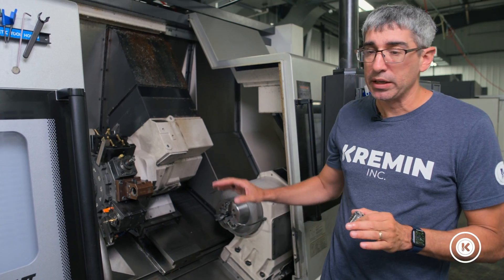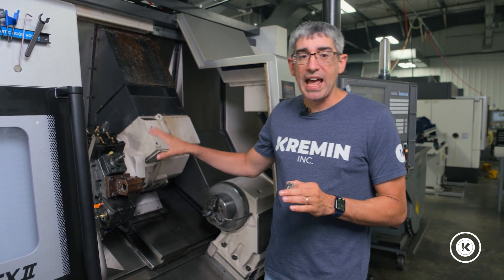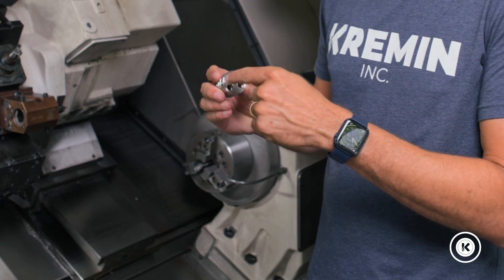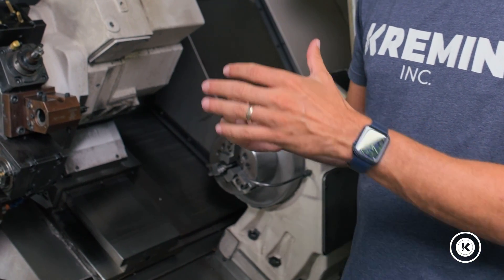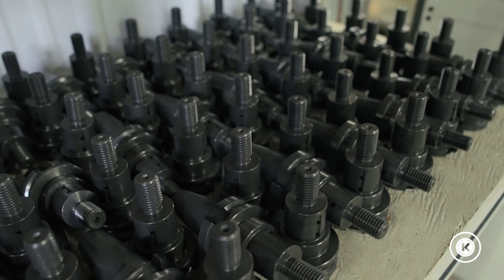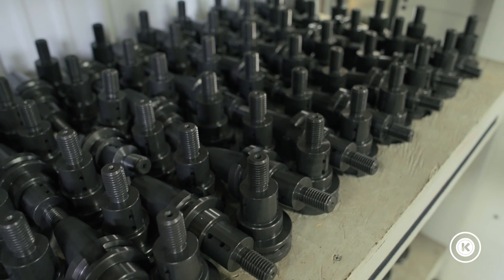A couple things we really like about this machine: being able to mill and have Y-axis capability allows us to do some neat things like drilling holes off-center, milling off-center, contour milling, or odd shapes. It's a fantastic addition to do more complex parts one-and-done.